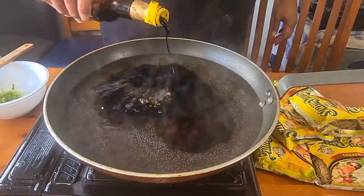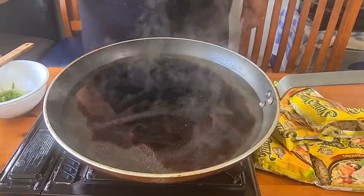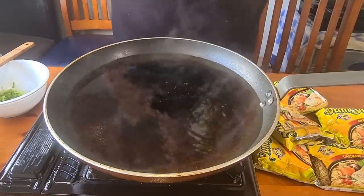Soy sauce. We're going to do our noodles.